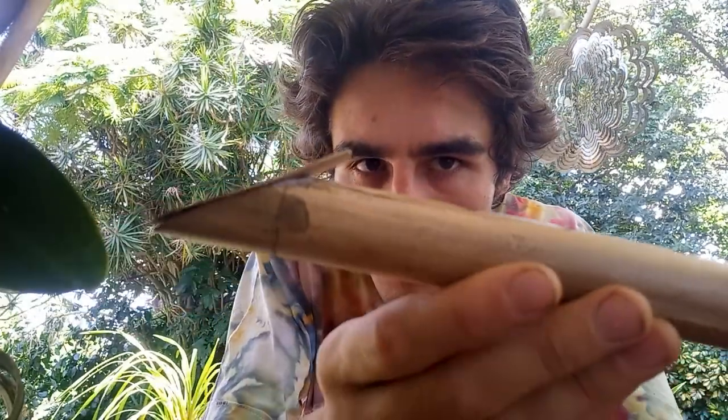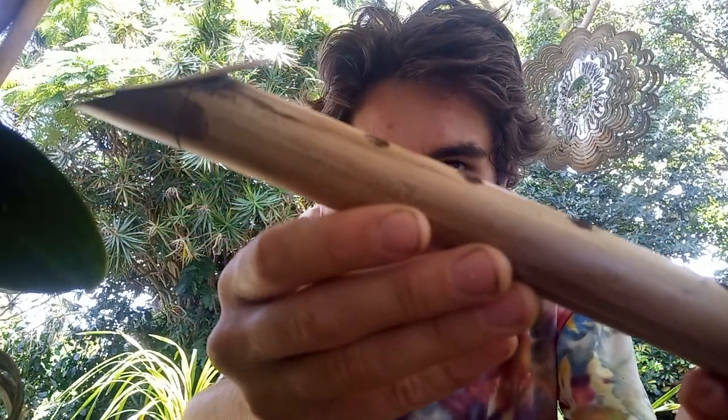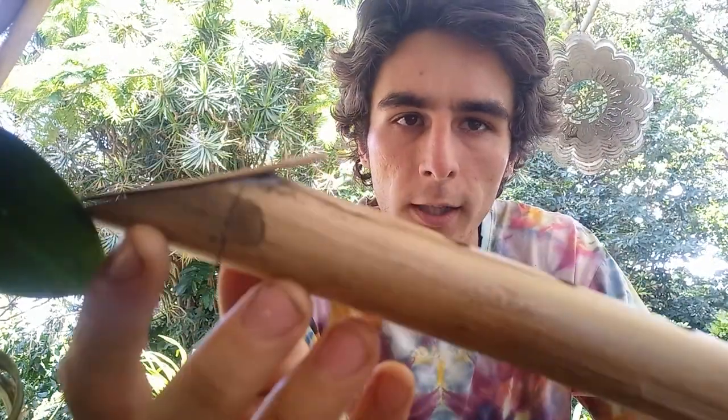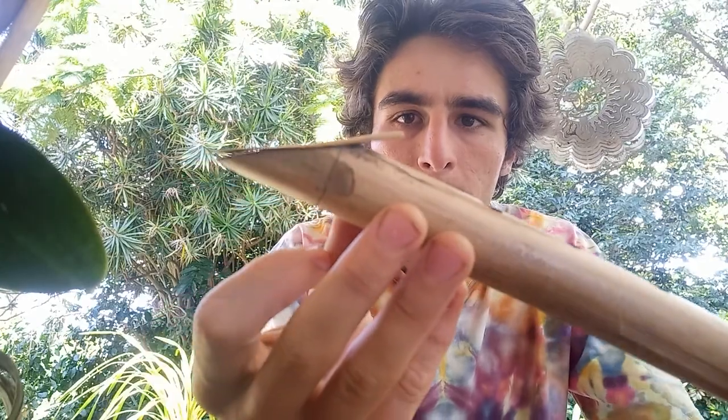I used the knife to shave down a very thin piece of bamboo into a reed. You can see it's very thin — thin enough to let light shine through it. I've left a slightly thicker part at the base for added strength, and it's glued on here with super glue. I initially held it at the right angle with some wire, then eventually just super glued it on at the back.